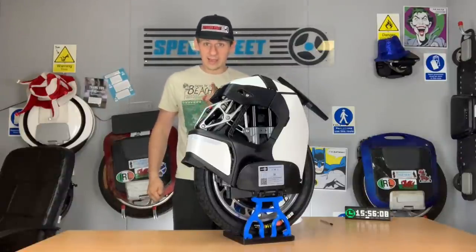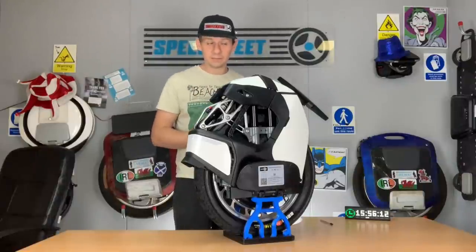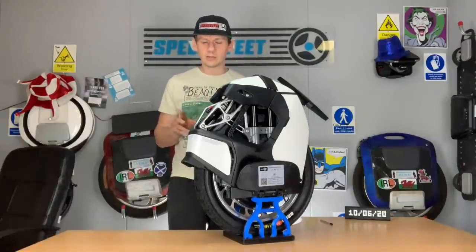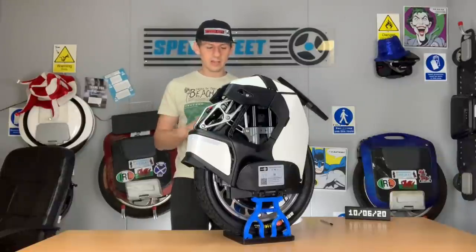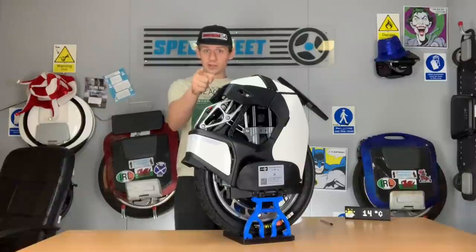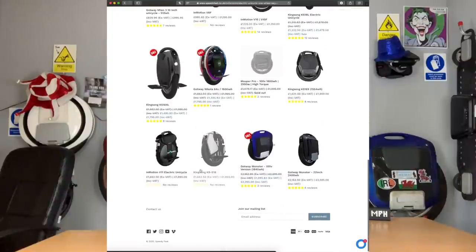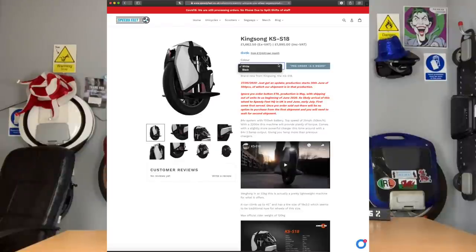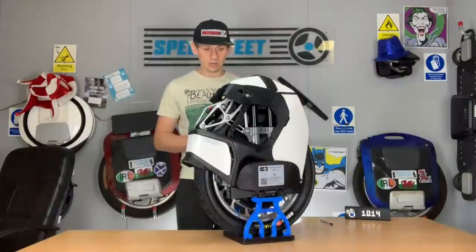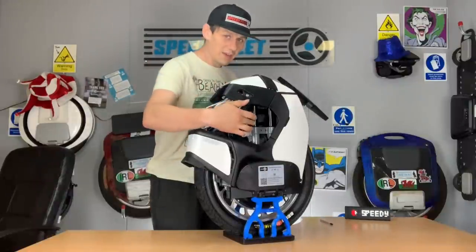It's a good job because Speedy Feet do servicing at speedyfeet.co.uk - smash the like button for that. We're in lockdown so there's no one here, but we're still shipping out. You can pre-order this on speedyfeet.co.uk - we've only got a few left in the very first batch. This is a demo model that we had air freighted in at considerable cost so we can bring this video to you.